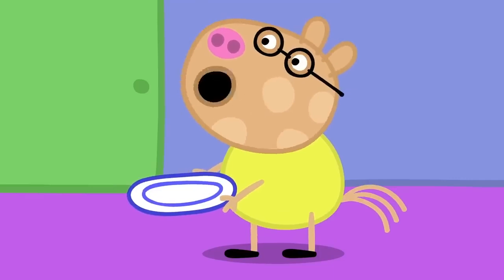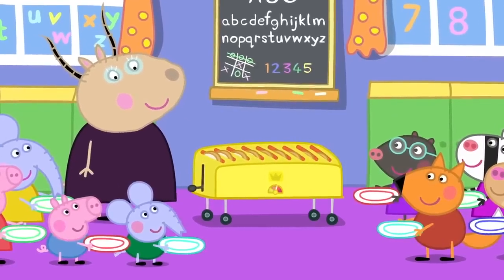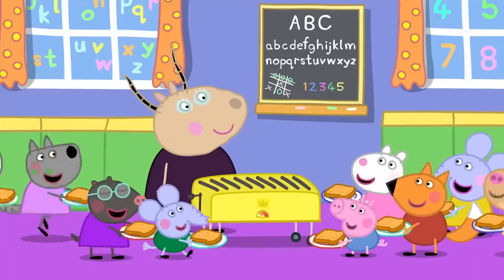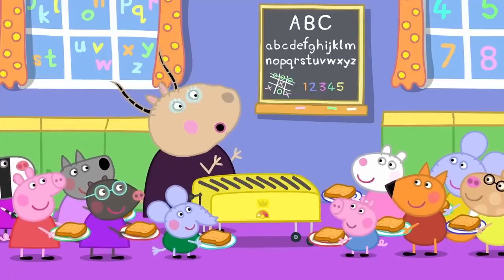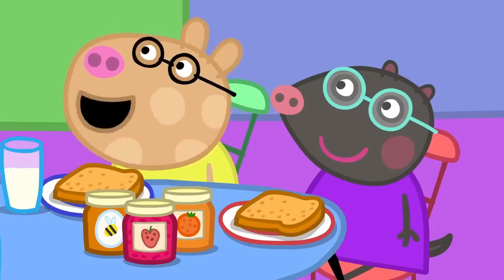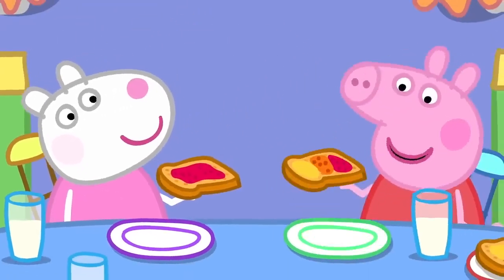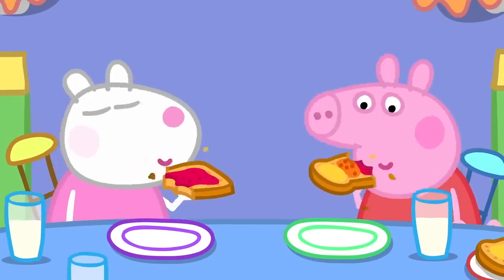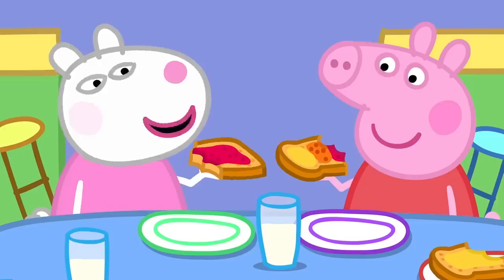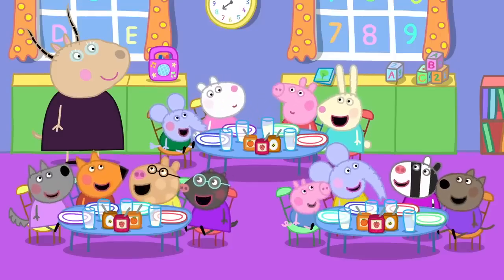It's a super toaster. Plates ready, everyone. Wait for it. Here it comes. Everyone has caught their toast. Eat the toast you have first. Can I have honey on my toast, please? Can I have marmalade, please? Of course, children. I'm having strawberry jam on mine. I'm having honey, marmalade and strawberry jam on my toast. I'm getting lots of energy in my tummy. I'm getting strawberry jam energy. Everyone has lots and lots of energy.